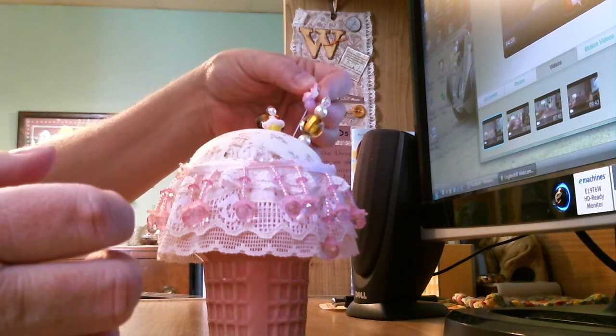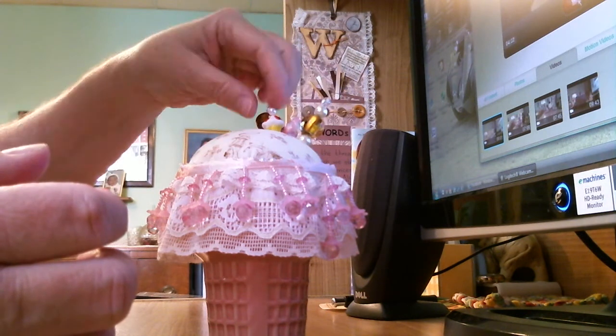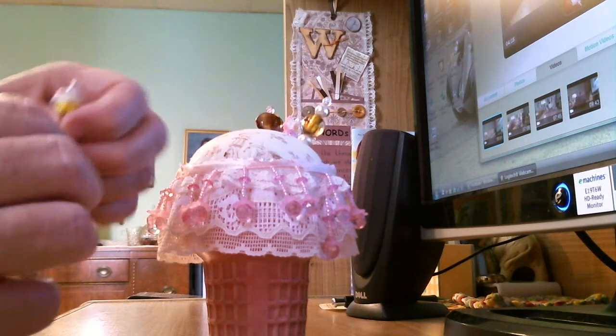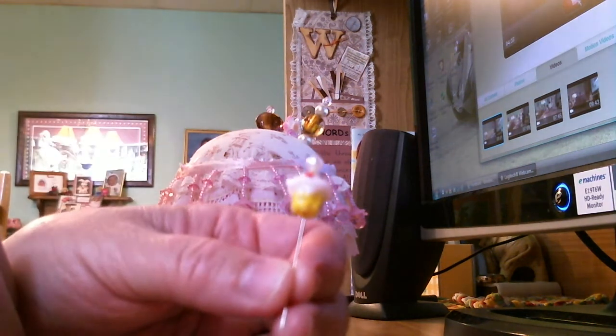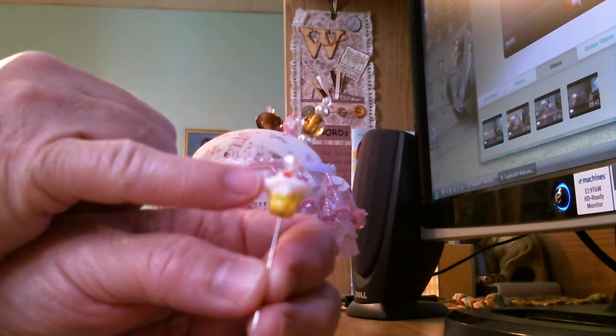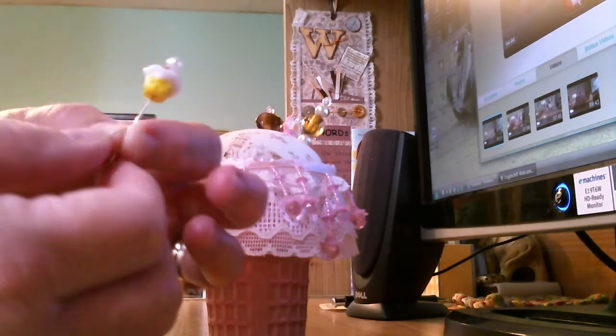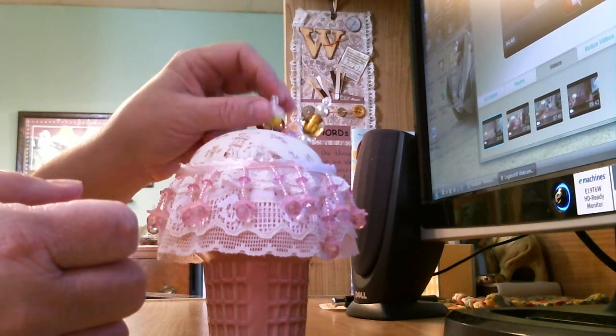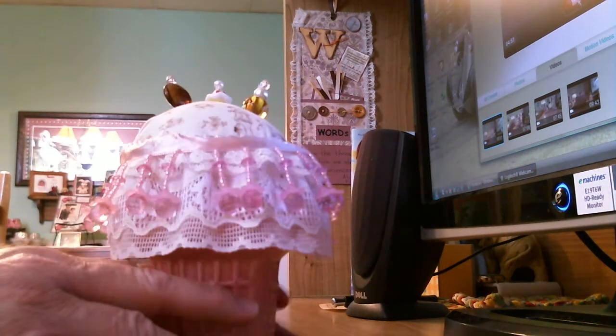When you go to a birthday party you have to have ice cream and cake, so I made a cupcake stick pin — it's a pearl on top and a little cupcake bead on the bottom. And those are the stick pins I made for this pin cushion.